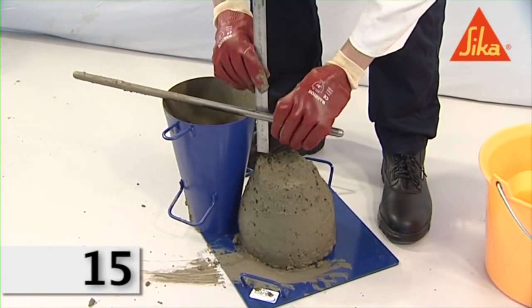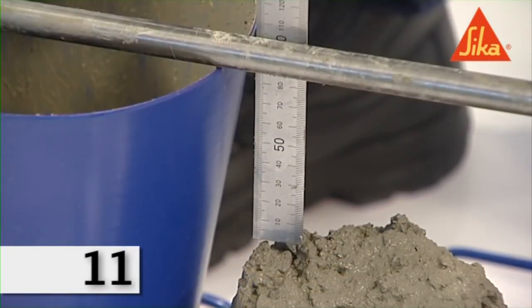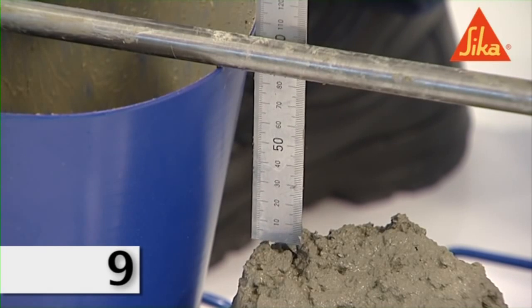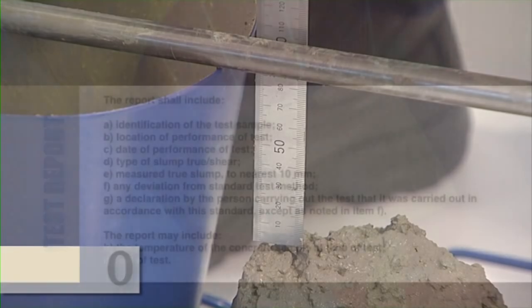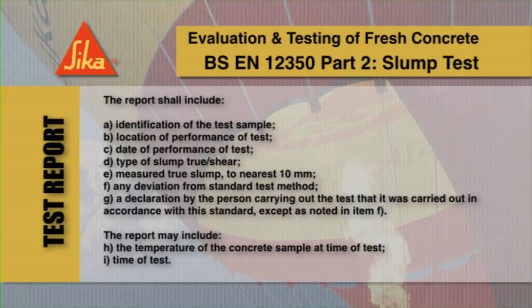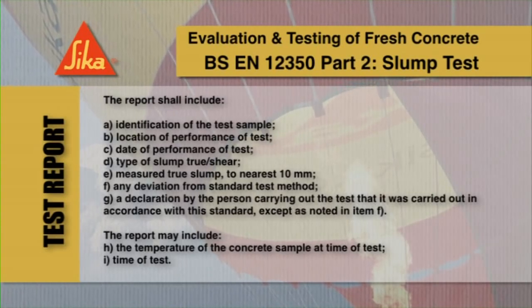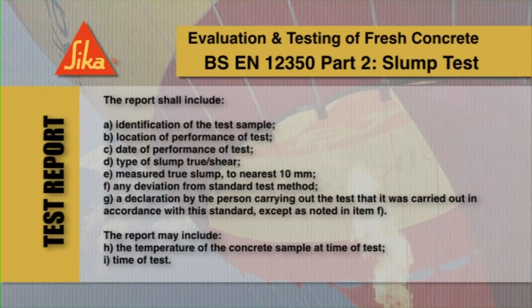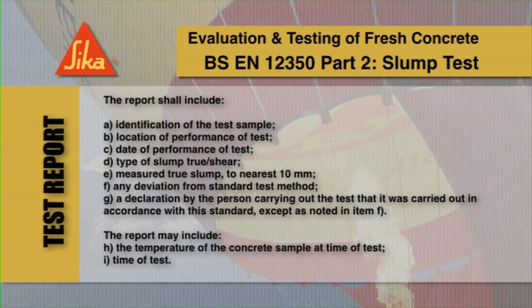Complete the entire process within 150 seconds. Immediately after removal of the mold, measure and record the slump by determining the difference between the height of the mold and that of the highest point of the slumped test specimen. The test is only valid if it yields a true slump, being a slump in which the concrete remains substantially intact and symmetrical. Report the true slump to the nearest 10 millimeters, and include the required information in the test report.